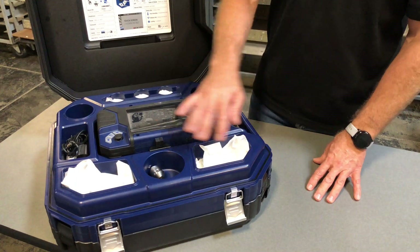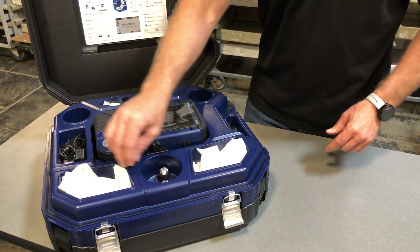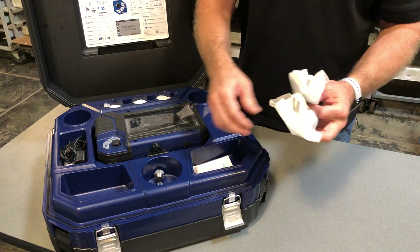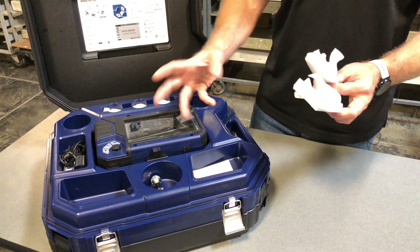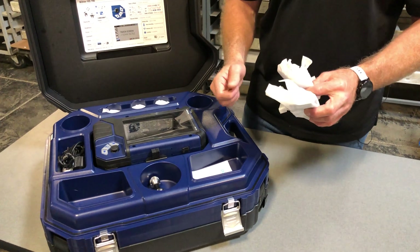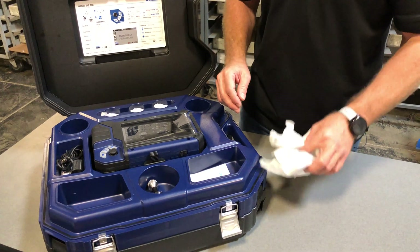In the case we have plenty of storage all the way around. We've got the extra 1-inch camera head and accessory guides for the camera head to protect the camera in maybe an iron pipe that might have some sharp edges, so you're not rubbing against those sharp edges — it'll keep the camera protected.